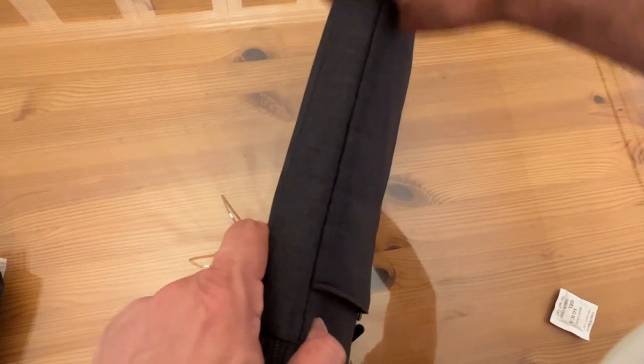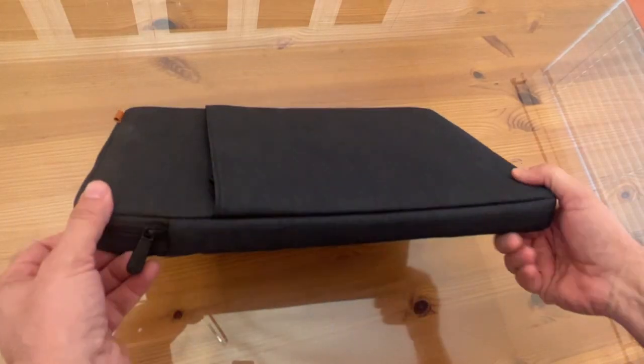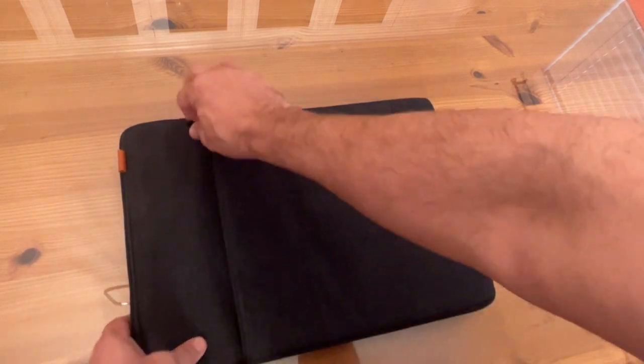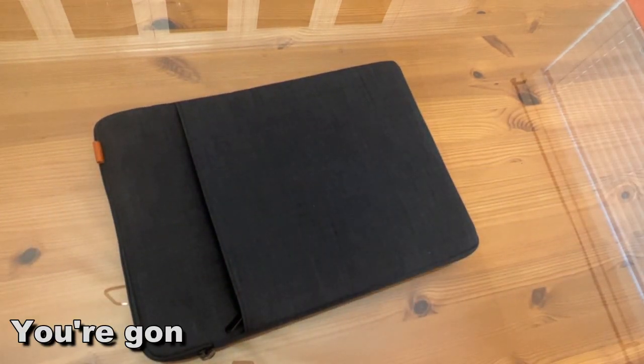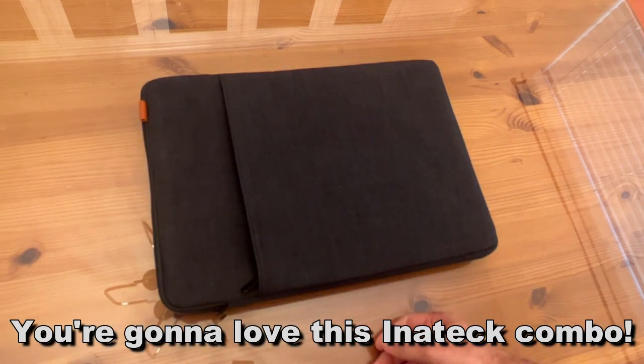My name is Adam from Elite Demonstrations. We only show you products that we like, and I think you're going to like this one. So go ahead and pick it up — you won't be disappointed. If your question is should you pick this up, the answer is heck yes. Go ahead, pick it up. You won't be disappointed. Thanks for watching, and adios, amigos.